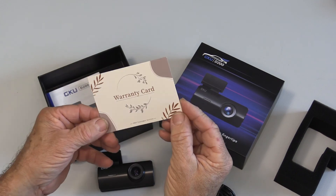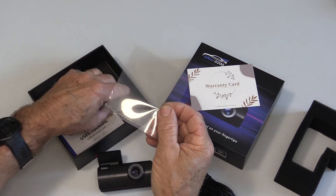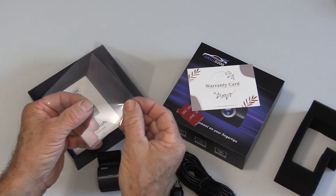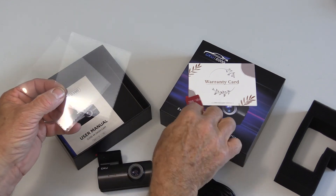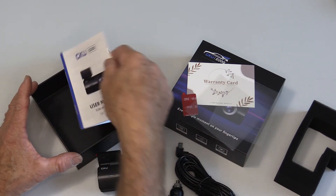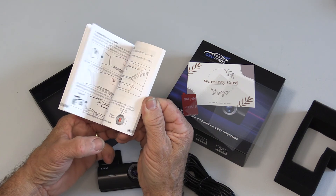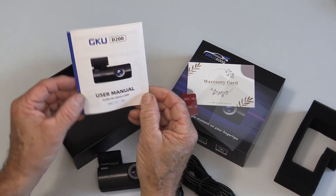There is a warranty card — apparently this comes with a one-year warranty. There are also these little clear plastic electrostatic devices designed to put on the windshield; they stick to the windshield before you use the adhesive tape, which gives it a better grip. And of course there is a user manual — quite detailed, with color pictures inside and text in three different languages.